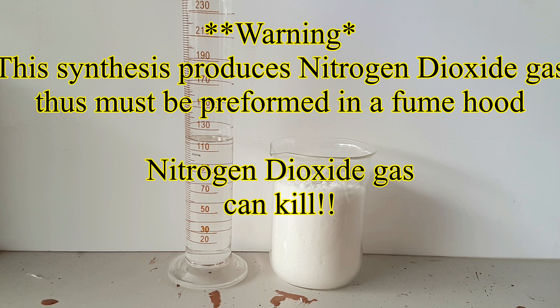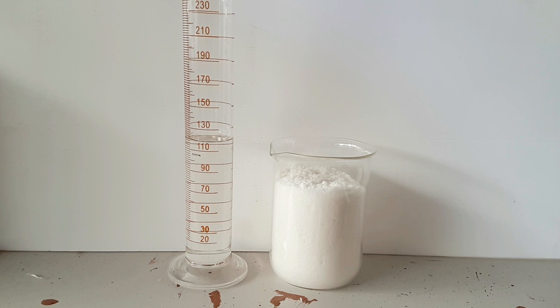Just a warning: this synthesis produces nitrogen dioxide gas, and you must perform this in a fume hood or at least outside.